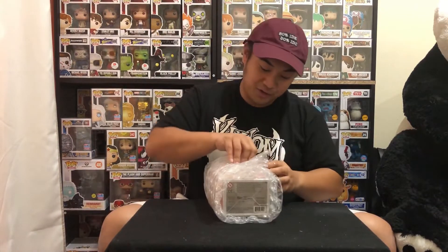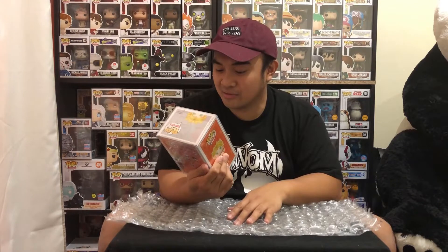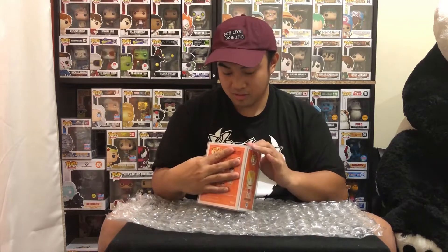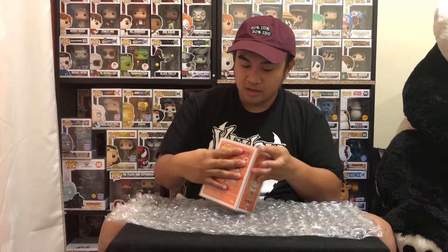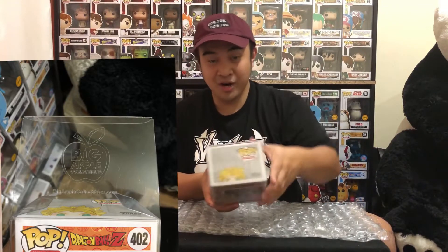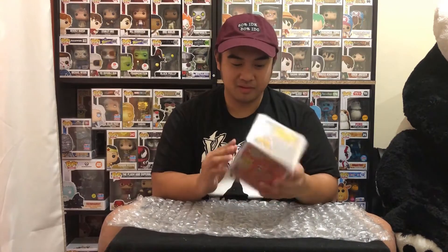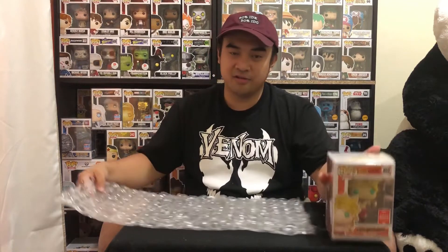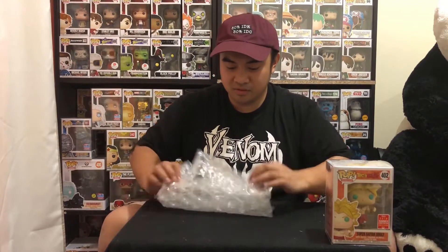It's Brulee — from the 2018 Summer Convention Limited. It was shared with Hot Topic as well but I didn't get my hands on it back then. The pop protector has their Big Apple Collectibles logo on top of it, which is really cool — a nice reminder of where you got it from. So Brulee for $50, I'm happy with this.